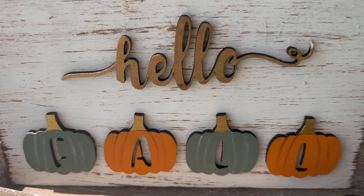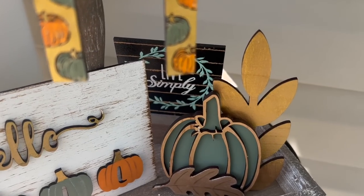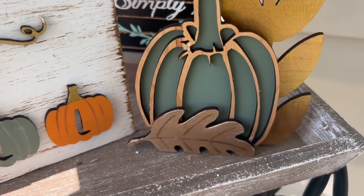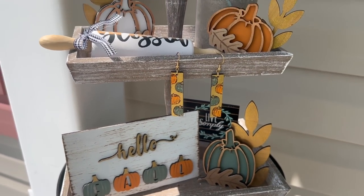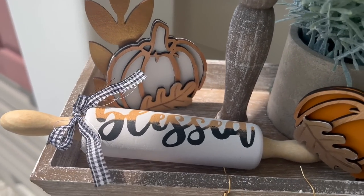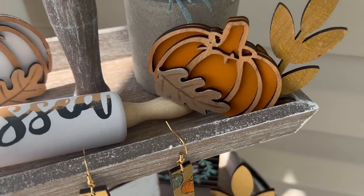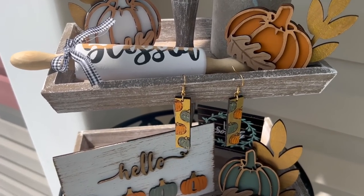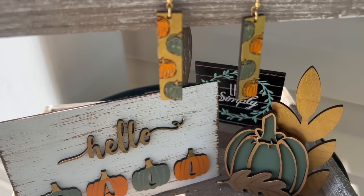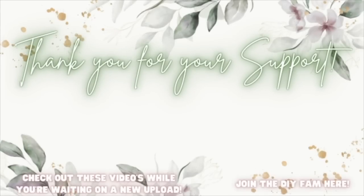Once again I would like to thank Glowforge for sponsoring today's video. Let me know which project was your favorite down below. And if nobody has told you today: you are absolutely stunning, you are worthy, you are gorgeous, you can do anything you set your mind to. Coming from an addict who is nine years sober — if I can do it, I know that you can do it as well. Head to glowforge.com to learn more about the Aura, or run to your Michaels and Joann's to pick up your machine today — they are going quick, almost out of stock, so grab it while you can. I love y'all so much and I'll catch you in the next one!